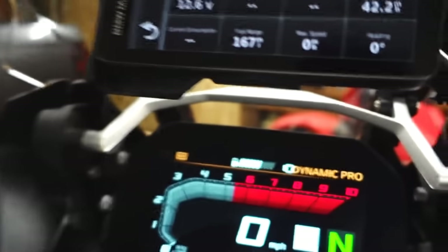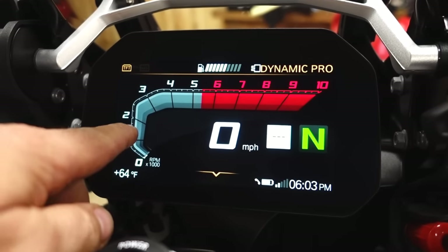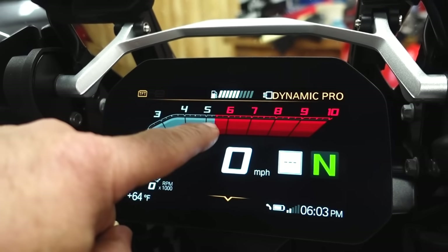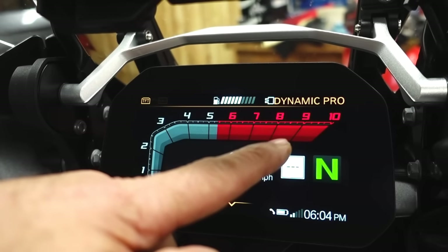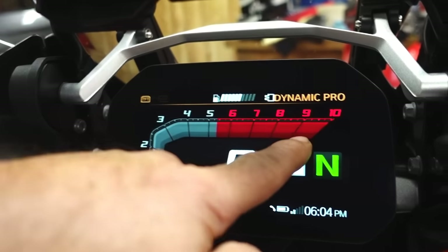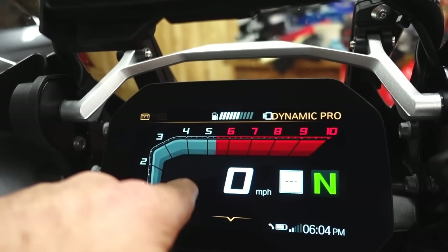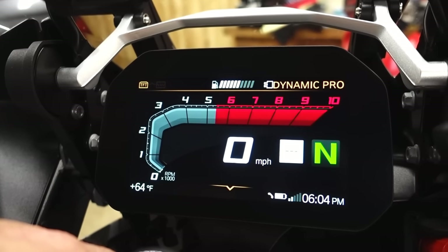When the engine is cold, the red line is at about 5,300–5,400 RPM. You can see it moving around as the engine warms up — the red line increases. This thing monitors oil temperature and as oil temperature increases it allows me to rev the bike at higher RPM. I think the highest I see is around 9,000 RPM. If I red line the bike and it goes into the rev limiter, the whole dash will flash.